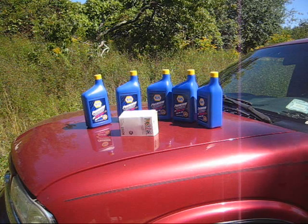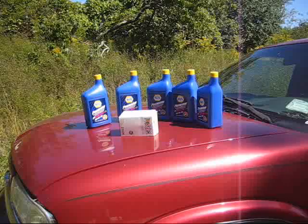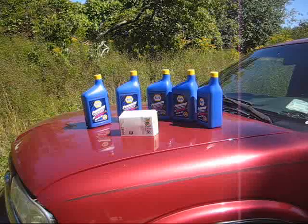Hi guys, in today's video we're doing an oil change on a 2000 Chevy Blazer. There's nothing new to those of us who have done this before, but for those of us who are trying it for the first time or thinking of trying it to either save money or to just get into doing their own work, these are the basics.